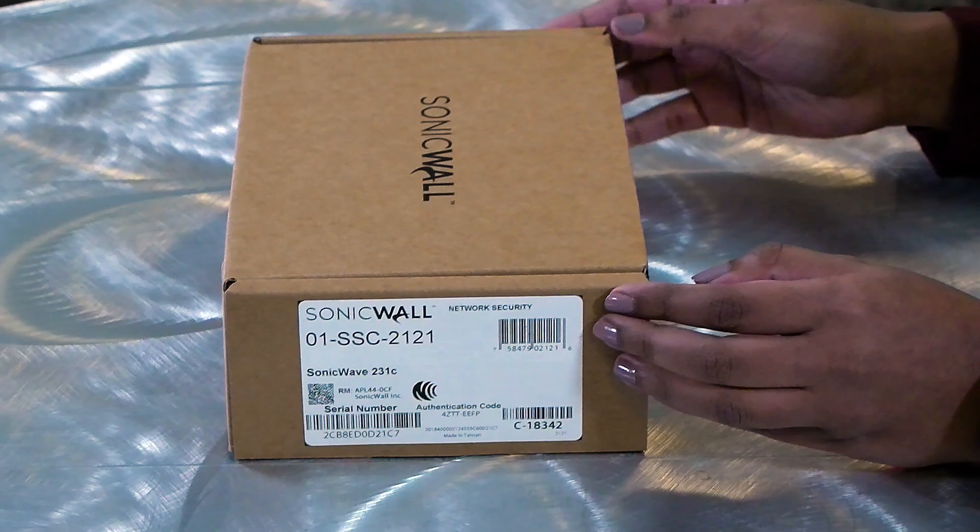Hi, I'm Shruti Dineshan and today I'll be unboxing the SonicWave 231C Wireless Access Point. The SonicWave 231C, part of the SonicWave 200 series, enhances wireless user experience by delivering gigabit performance, range and reliability of 802.11ac Wave 2 wireless technology in a solution that is extremely secure and affordable.